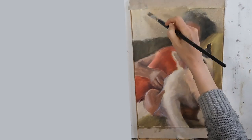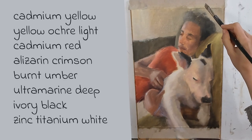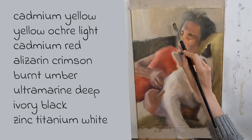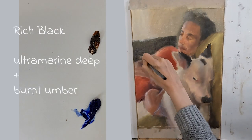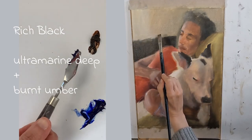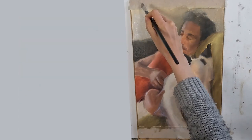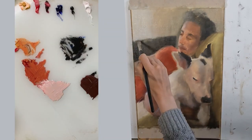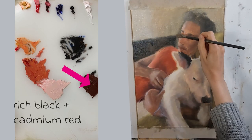The colours I am using are cadmium yellow, yellow ochre light, cadmium red, alizarin crimson, burnt umber, ultramarine deep, and ivory black. I am using both the rich black — which is mixed from ultramarine deep and burnt umber — and also ivory black. For Mark's face I am using my rich black.